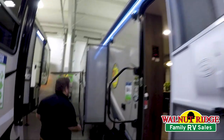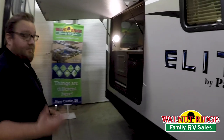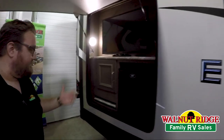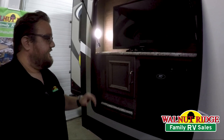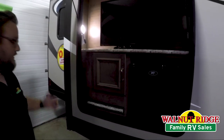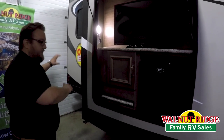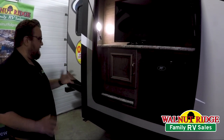And speaking of the back of the coach, we have an outside kitchen back here as well, which is really unique to have on a model without bunk beds. Usually you see the outside kitchens on bunk models, but this one's got the TV, the fridge, it's got a small cooktop here that you can pull out, and it comes with a grill that hangs on the outside back bumper of the unit. So you've got a cooking station, refrigeration, and everything out here as well.